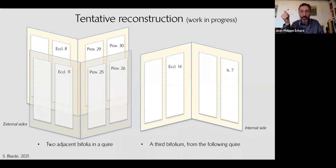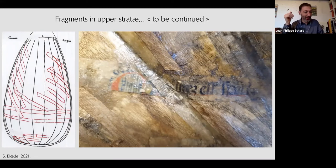As for the upper strata — you can see here a detailed photograph of a fragment in the second stratum — that is to be continued. Hopefully we will have research fellows going on with this lute.